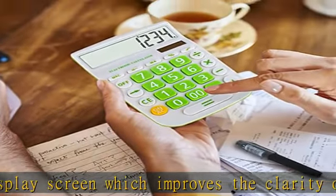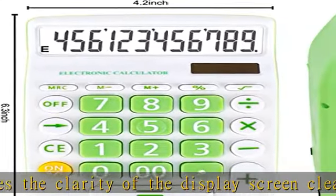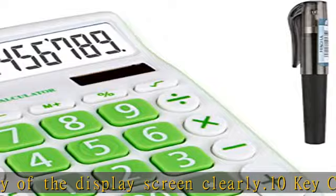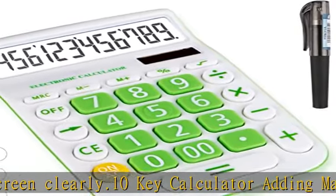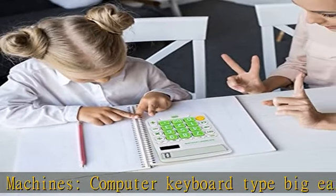Simple calculator — perfect for office, business, school, students, store, mall, daily, and home use. Suited for users such as bank staff, financial workers, and data analysts. Check the description to get this product today at the best price.